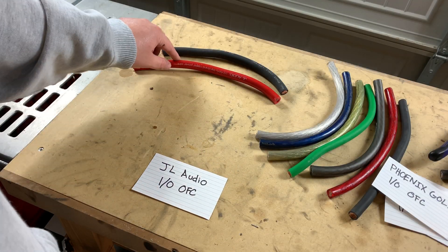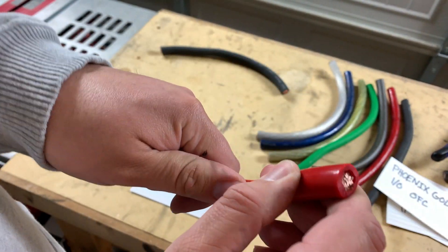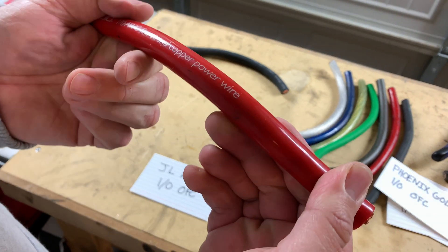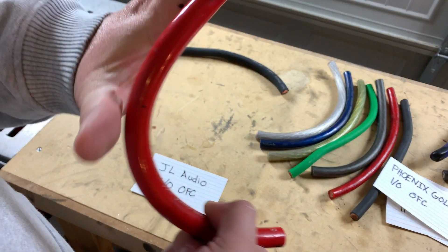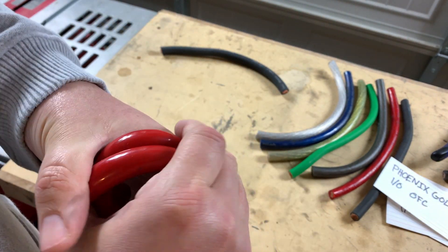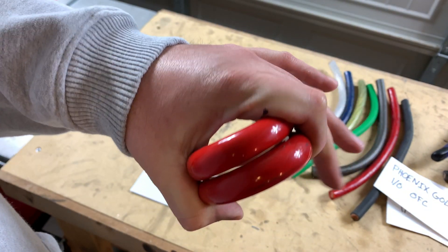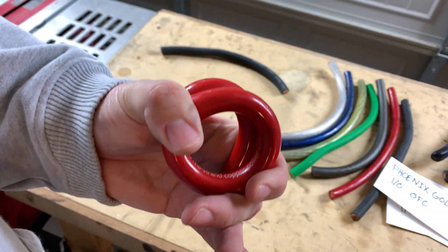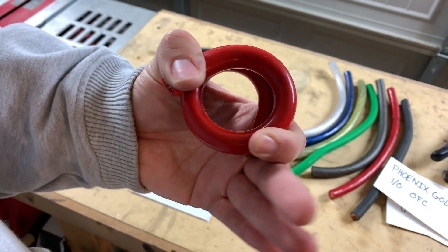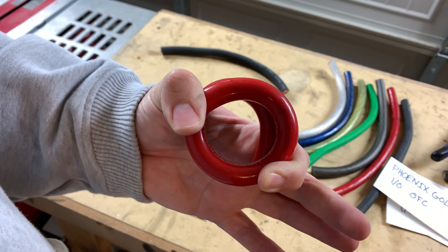Going with the JL Audio. It's got a nice heavy-duty jacket on it that's definitely going to hold up over time. Let's see how the flexibility is. Flexibility is actually decent on this — it is harder to get moving, but once you get it moving it feels pretty decent. This is somewhere in the middle of the pack, I'd say.